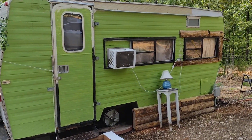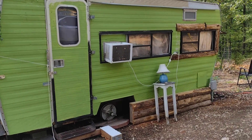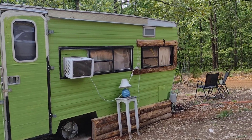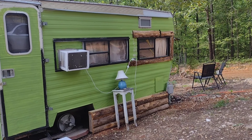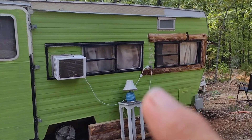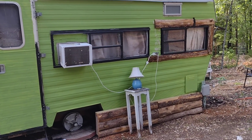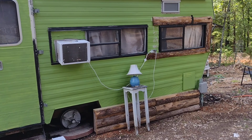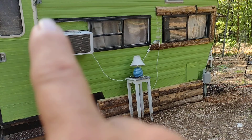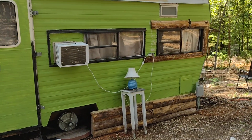I wanted to share some of these failures. The window isn't completely a failure because it's not 100% done. My solution: between the two windows I'm not going to put anything there — I'll sand down that area and paint it black. I'll take these boards and continue them so it's just one long board. That's my solution.